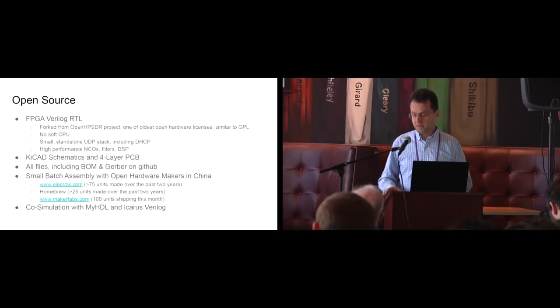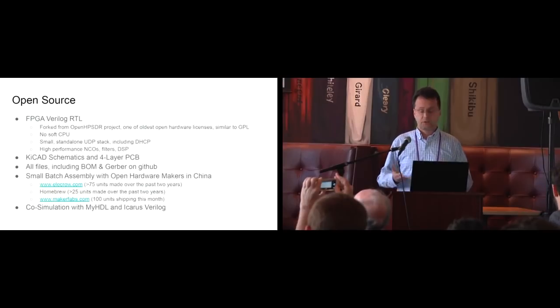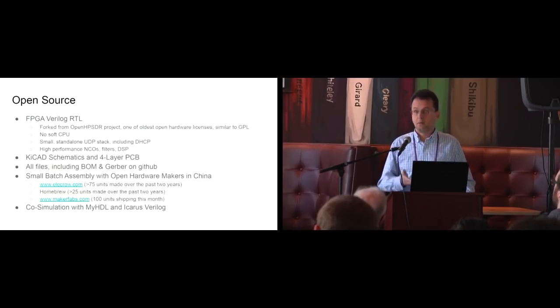When I plug this in, it just gets an address from my DHCP server and I can send UDP streams to and from it. That fits in less than 3,000 logic elements — useful if you have tight space in your FPGA and want Ethernet connectivity. We also have some high-performance NCOs, filters, and DSP written in Verilog — not relying on the vendor's IP. It was done with KiCAD, so we have the schematics and PCB. It's a four-layer board, and all files including the BOM and Gerber are on GitHub.